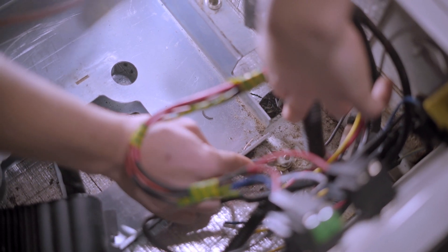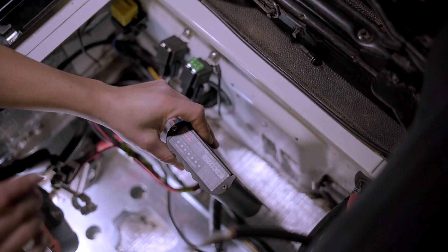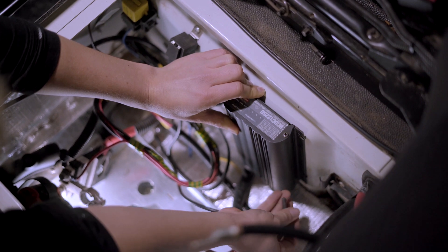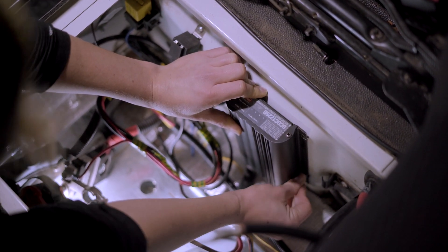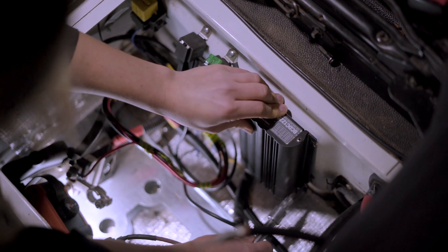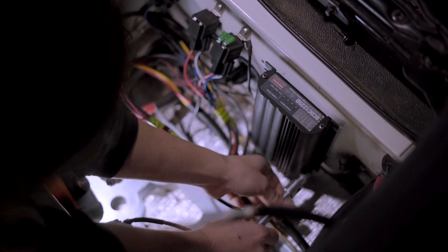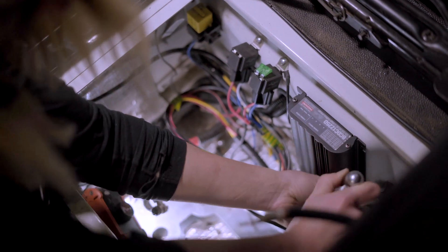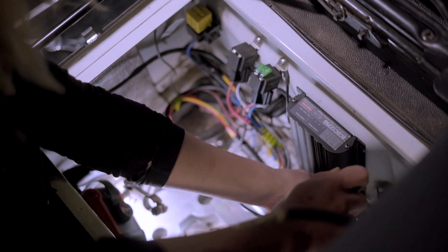Start by taking the black cable and terminating it to a ground. Just nip it up and make sure it's nice and tight. Next we're going to mount the Redarc back to the back wall. We've already drilled our holes and inserted six-mil riv-nuts, so now we're just adding in the bolts. Tighten those up, and now our Redarc is in place.